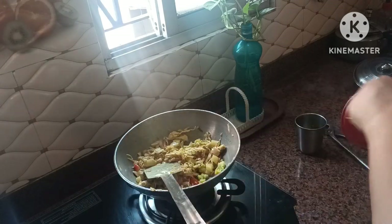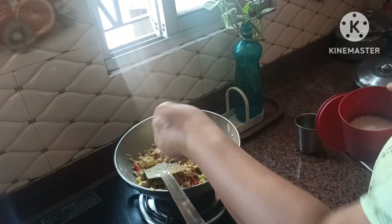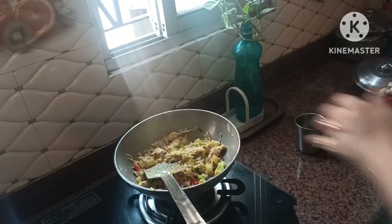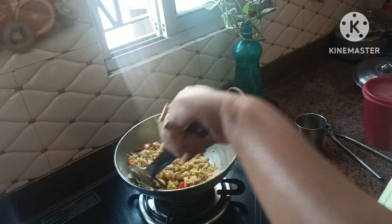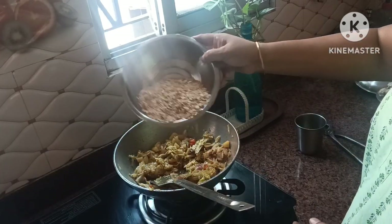We will make this and then throw the large tartar in the bowl.